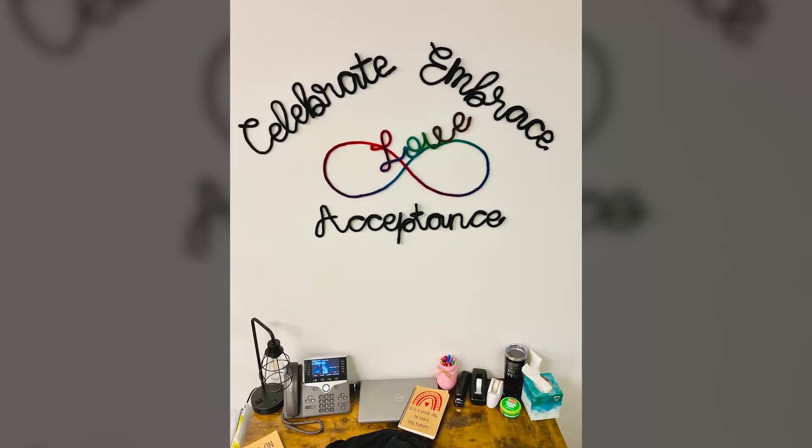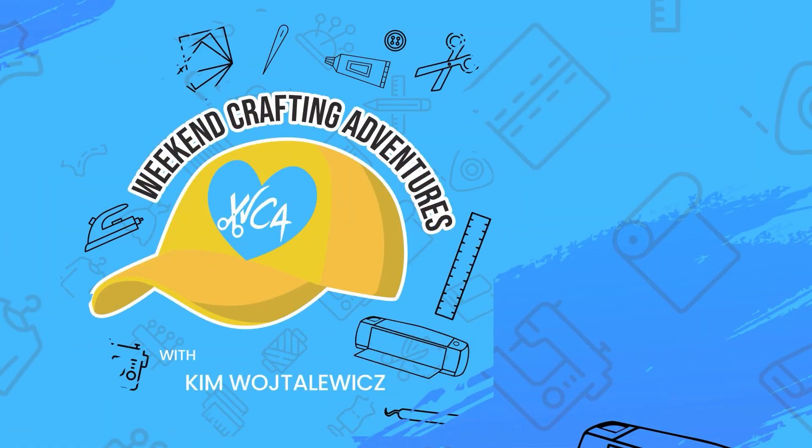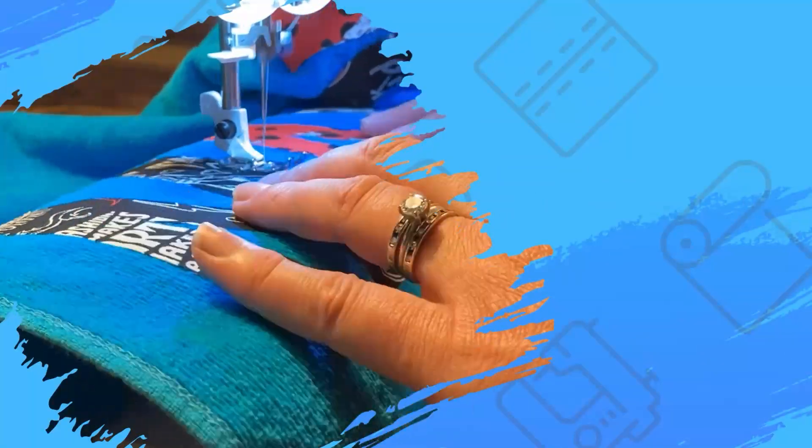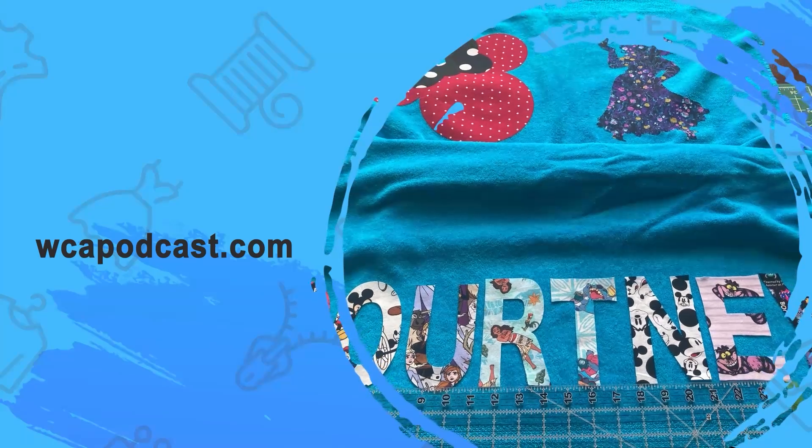Until our next adventure, take care. That's all for this episode of Weekend Crafting Adventures. Now go get that Cricut machine off the shelf and get crafty! For more information on this crafting project, interesting tips, tricks, and techniques, visit wcapodcast.com. Until next time, when we embark on another adventure.